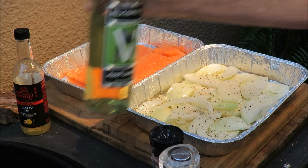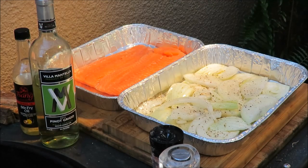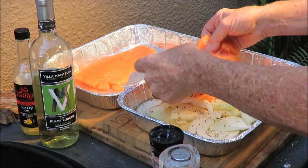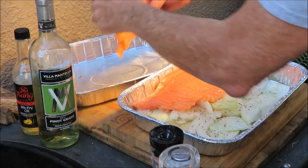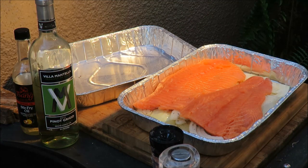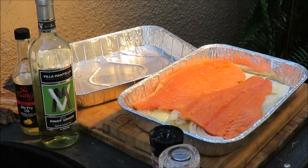That wine is going to steam up the fish and give it a really nice flavor. Next we're going to lay our salmon on top — a couple of nice fillets that I've removed the skin from. We'll prep that up and get it on the grill.